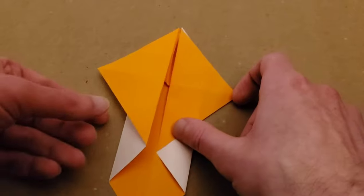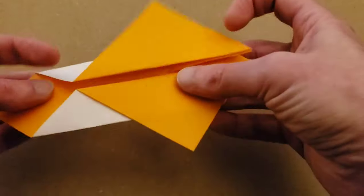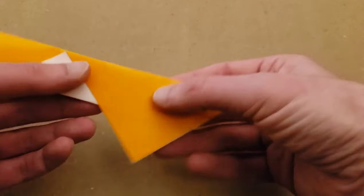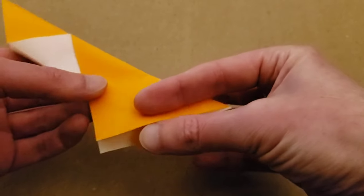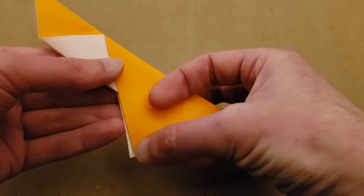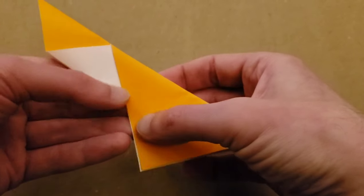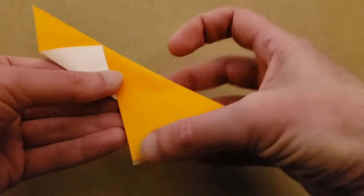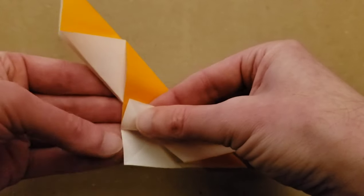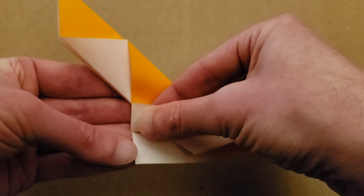From here we're going to fold it in half along this center crease lengthwise. We're going to be doing something a little bit different — we're going to be folding this edge back on itself to this point where those two meet. That corner is going to reach right to that intersection right there.